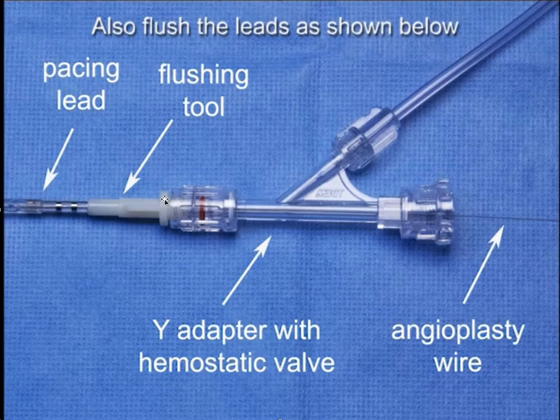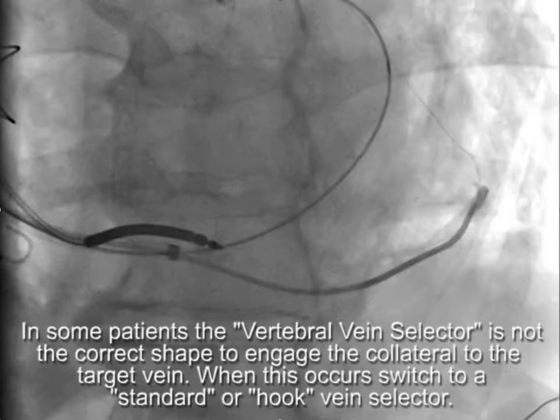If there is any difficulty moving the wire, close the hemostatic valve and flush the micro catheter. Additionally, if you're having trouble moving the wire, you can flush the lead by attaching your flushing tool to the pacing lead, connecting that to a Y-adapter, closing the hemostatic valve, and flushing. You can actually flush the lead with the wire in place, which may be helpful in other circumstances as well.